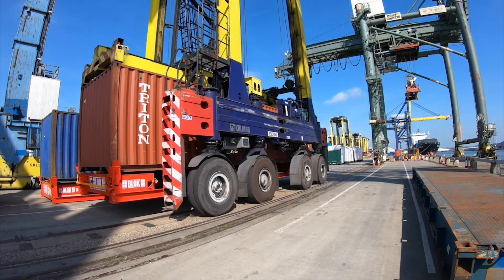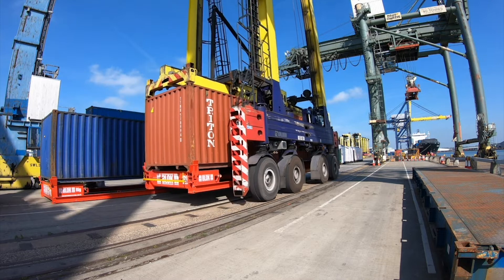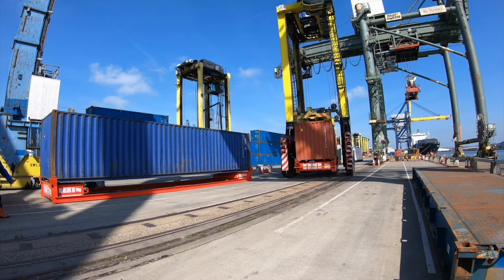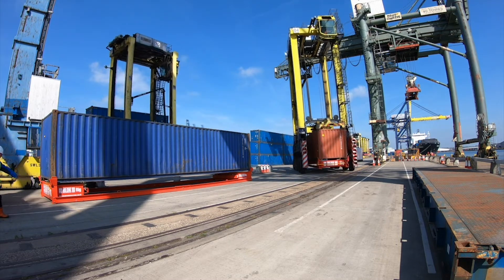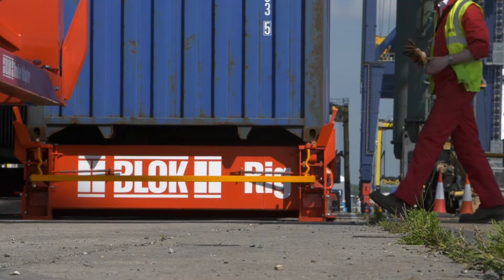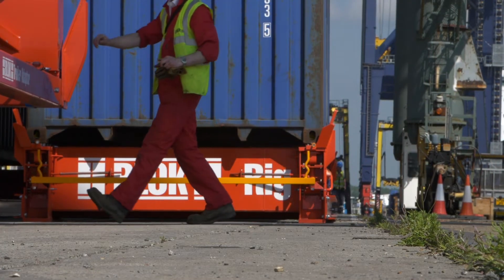Block Rigs can be positioned elsewhere in the port — they don't necessarily have to be under the crane. So if you wanted to, twist locking could be done somewhere else in the yard, meaning that this valuable space on the quay is freed up just to get containers on and off the ship quickly.